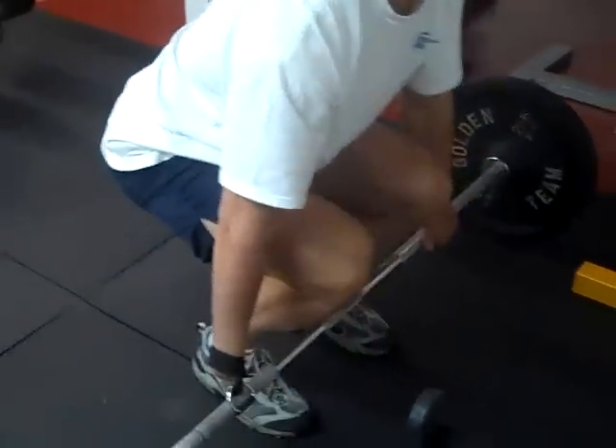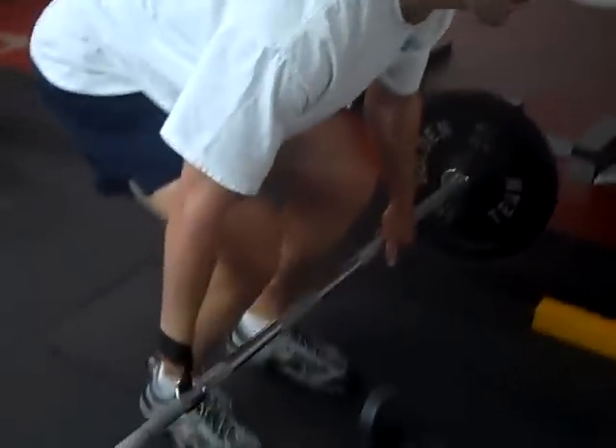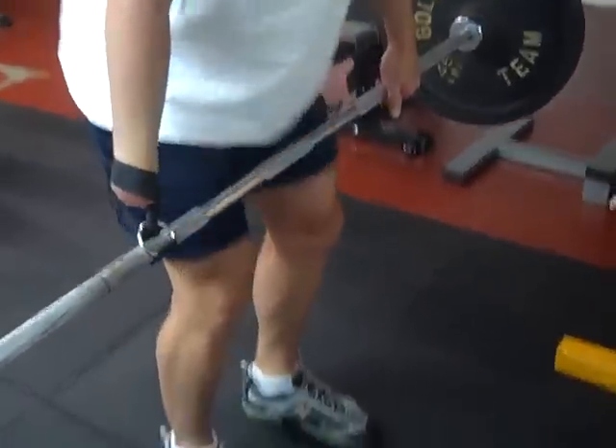Go ahead and grab it with your other hand, and now just do a regular deadlift. It's going to take you a while — I promise you — to get the hang of this, but pretty soon it will feel natural.